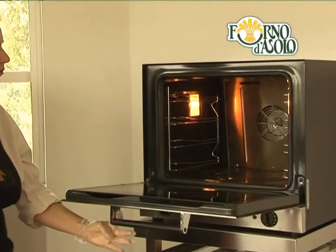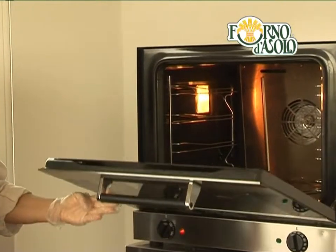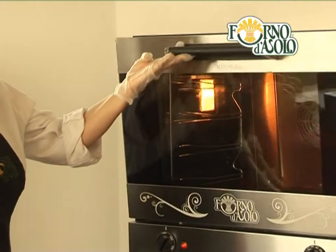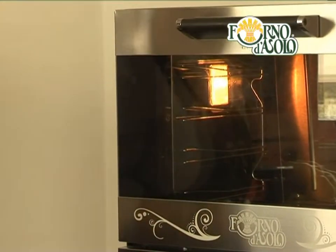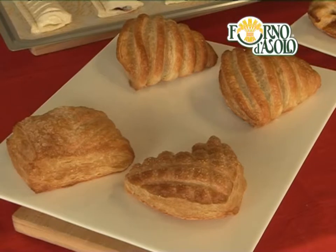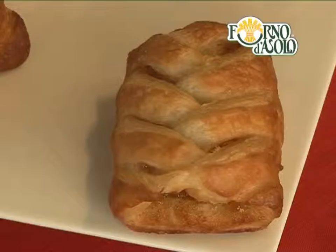We'll be using an electric ventilated oven. If you're using another kind, temperatures and cooking times may vary. In this case, pay attention to the process we'll be showing you to recognize the signs that the product has been correctly baked.